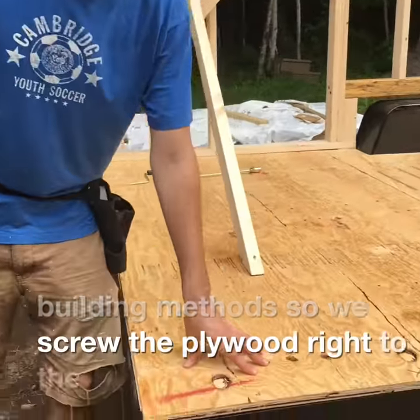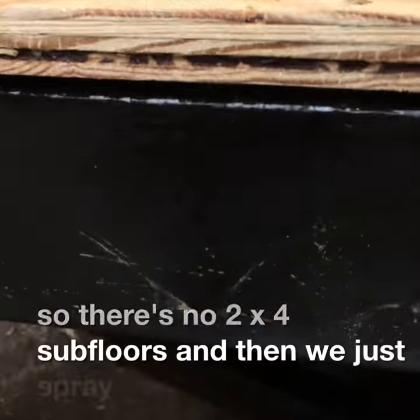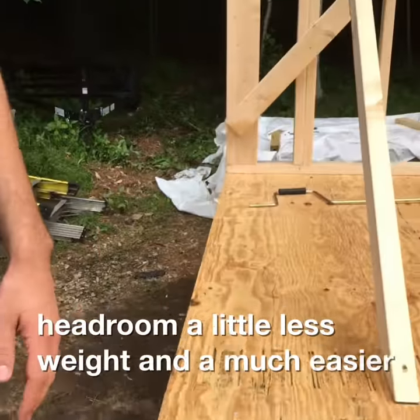So we screw the plywood right to the trailer, so there's no 2x4 subfloors, and then we just spray foam underneath. So you gain three and a half inches of headroom, a little less weight, and a much easier way to build.